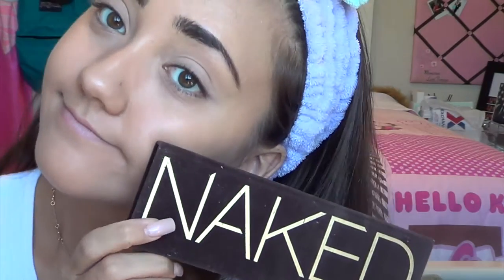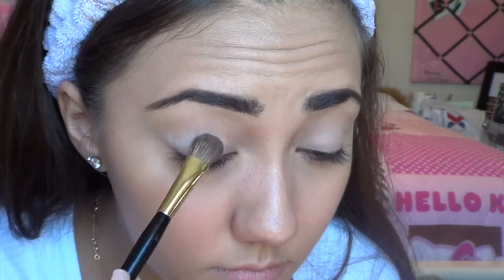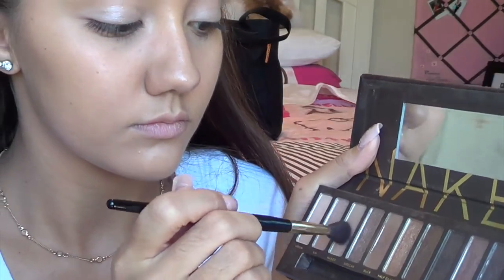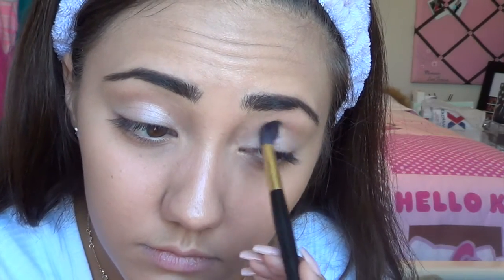The Naked palette is going to be my shadow of choice today. I'm starting with the color Virgin, which is a very shimmery champagne color, and I'm patting that onto my lid with a shadow brush — this makes all the colors pop and gives a shimmery effect. Try not to get this into the crease. Then I'm taking Naked on a fluffy blending brush and placing it into my crease, blending it out really well. Blending is key, as I've learned from my favorite beauty guru Allison Henry.